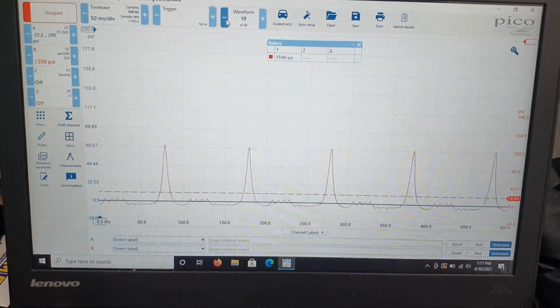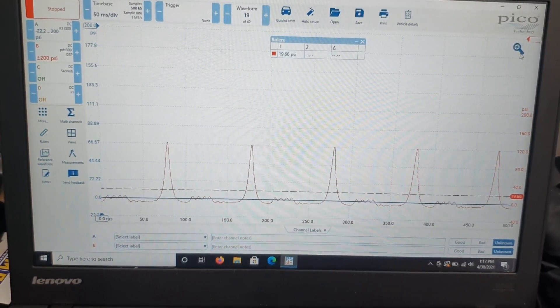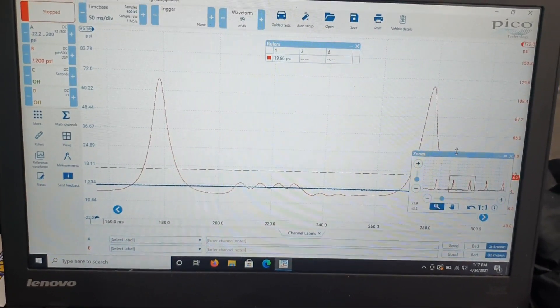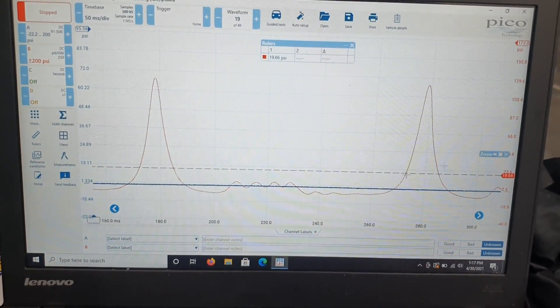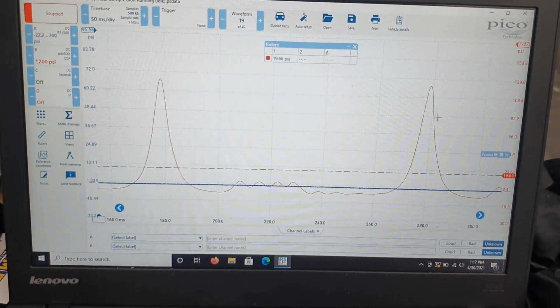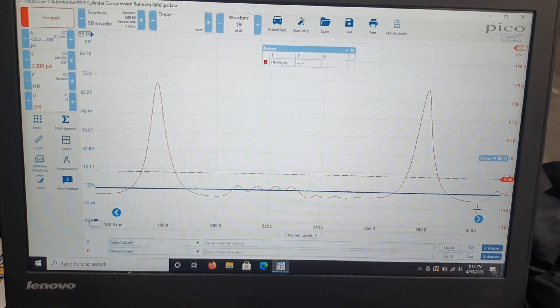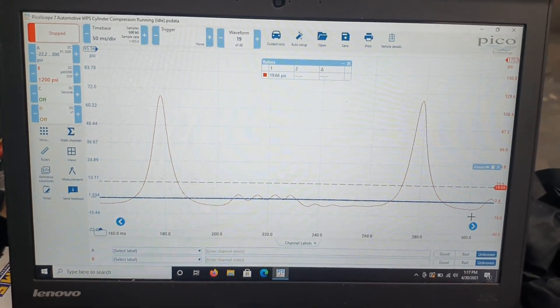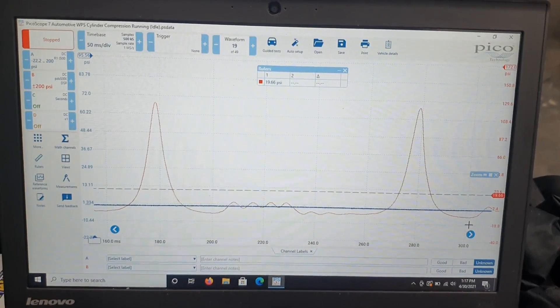Let's zoom in and see how clear it is. As you can see it's pretty well defined. This is on the 500 psi mode — yeah, it looks great, pretty happy with that.